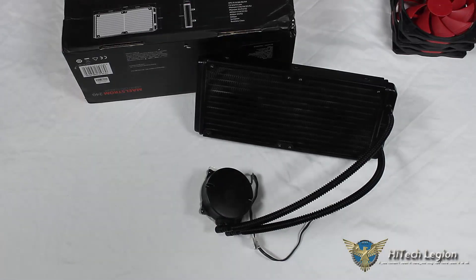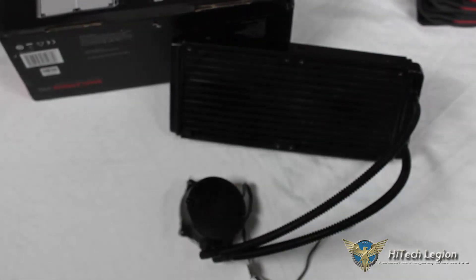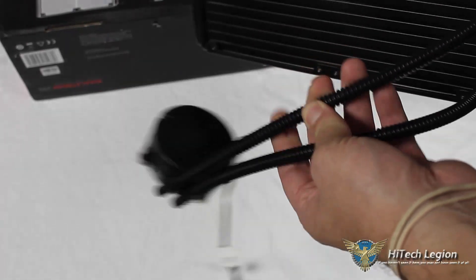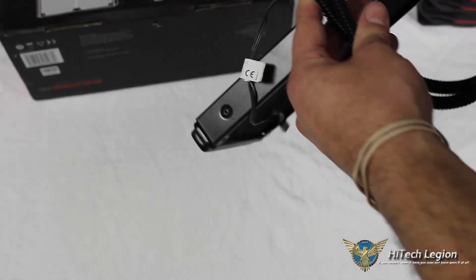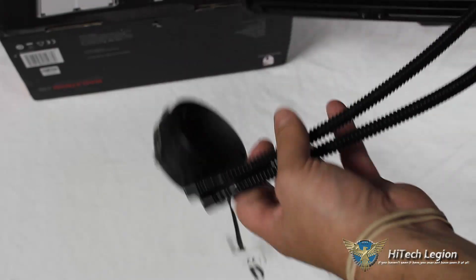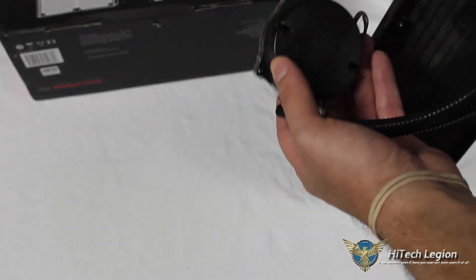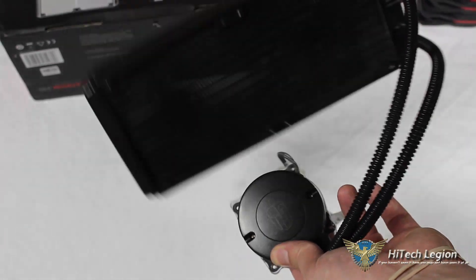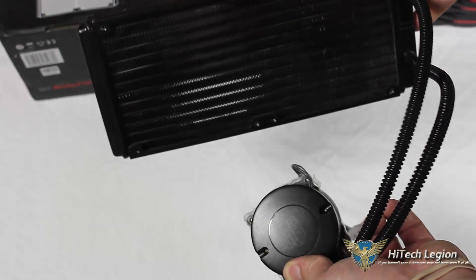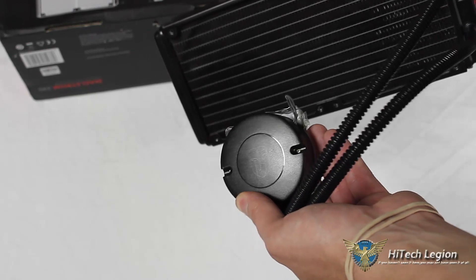One thing to note is that the actual tubing is FEP tubing, which includes a plastic sleeve. A good thing about that is it prevents kinking under tight bends. A downside is it's a little less flexible, so it's harder to work with depending on where you're mounting your radiator inside your case — but it does have that non-kink capacity.